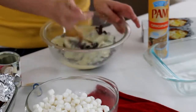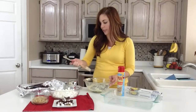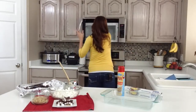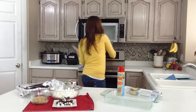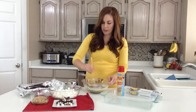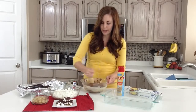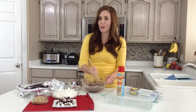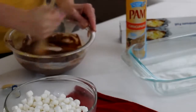Give that a good mix and then you're going to throw it in the microwave for about one minute on high. After about 60 seconds your chocolate chips should be pretty melted, so just give it a good stir and mix together the milk and those chocolate chips. If you need to throw it back in, you can do it for 10 to 20 seconds, just until it's smooth and all the chips are melted.